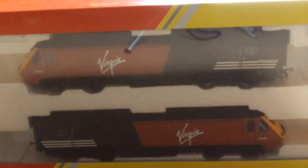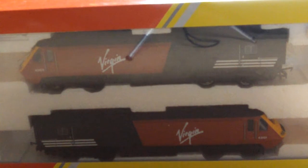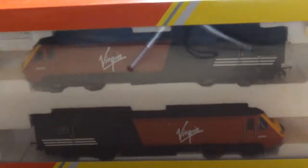Hello, welcome to my video about my Virgin HST. I did a video of my Intercity HST this morning, which is the old one. This is my slightly more modern Virgin HST.